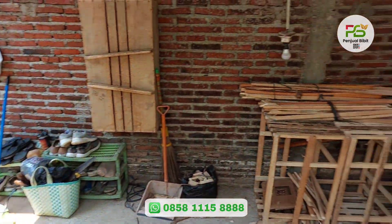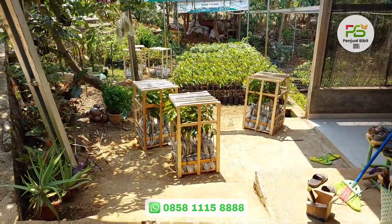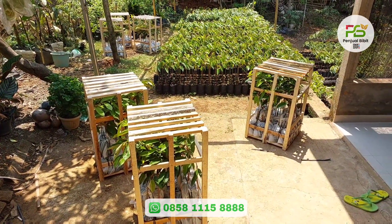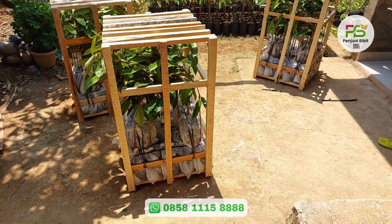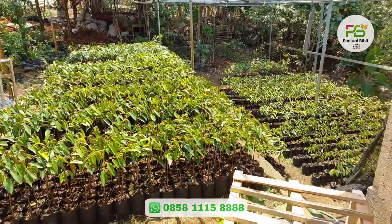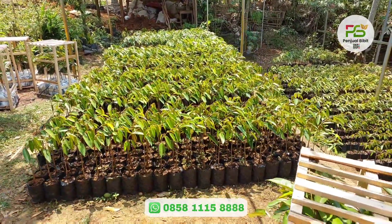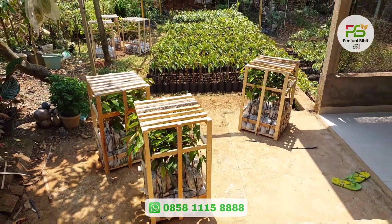Ini juga kita sedang mempersiapkan untuk pembuatan kotak selanjutnya ya, untuk orderan selanjutnya. Untuk update harga terbaru, kita jual dengan harga 45 ribu rupiah per bibit, sama rata. Langsung chat saja ke nomor yang tertera di layar ataupun di kolom deskripsi. Oke teman-teman, kiranya hanya video singkat. Semoga membantu teman-teman yang sedang membutuhkan tanaman durian ya. Terima kasih, sampai jumpa di video-video selanjutnya.